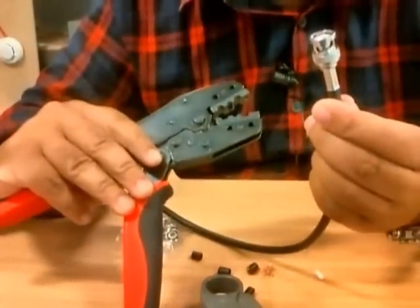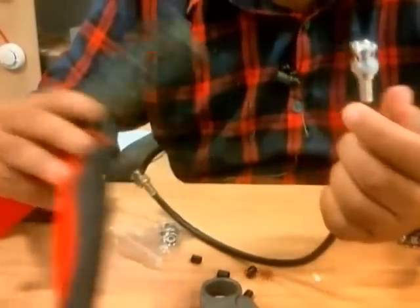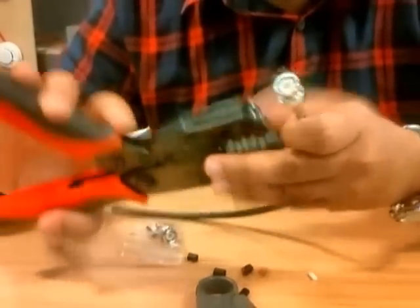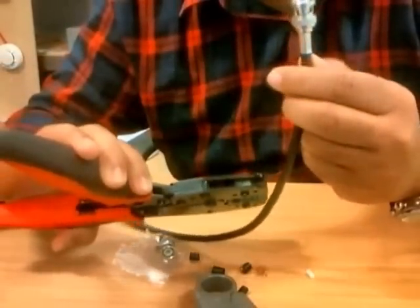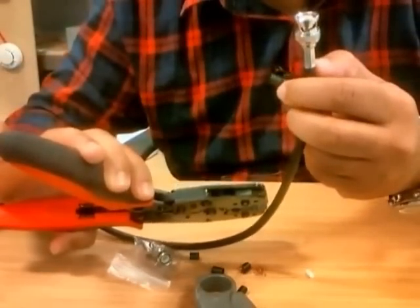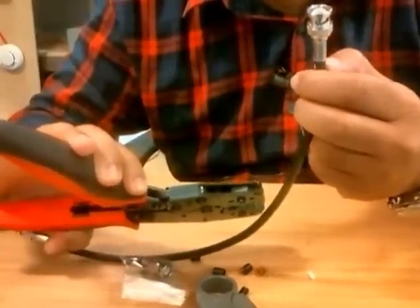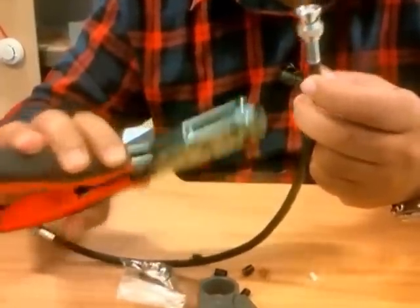And it's crimped now. Most people just do one crimp, but to be on the safe side I'd rather do two crimps. The first crimp is for the metal part — the metal ring — and the second one is going to be half on the metal and half on the RG59 coax cable.